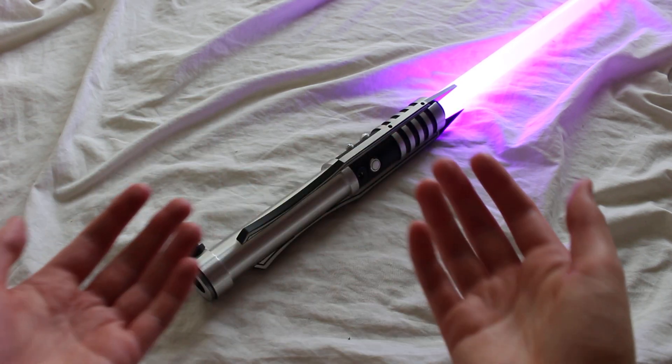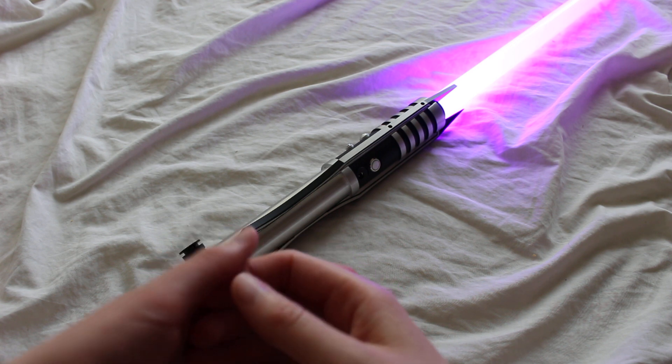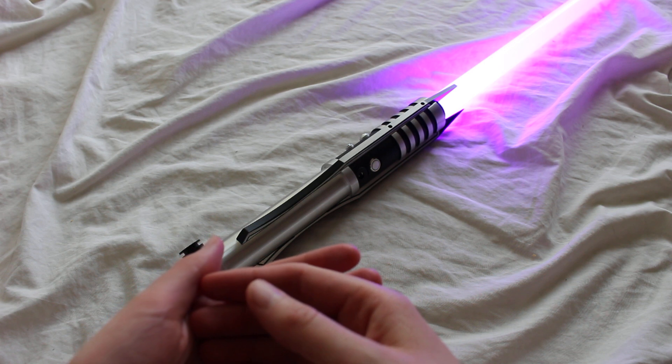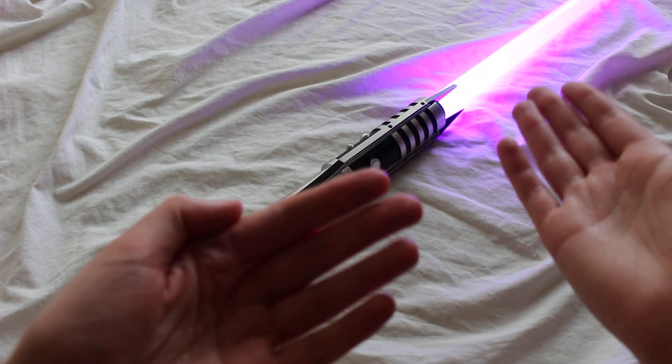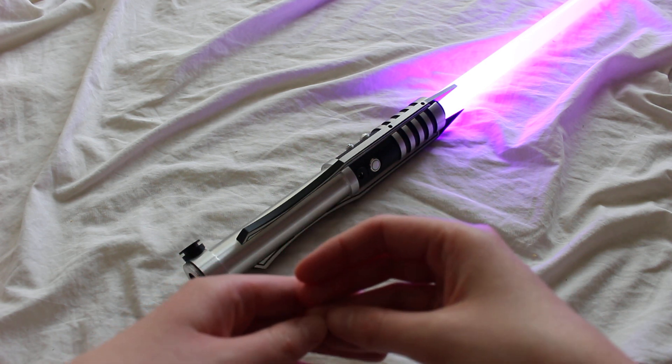This is the Saber Forge Reborn, a custom saber inspired by the Revan lightsaber. The one shown here is a warrior tier saber, which just means it's a stunt saber. It's got what I believe is a purple blade, though on screen here it looks a little bit more pink.